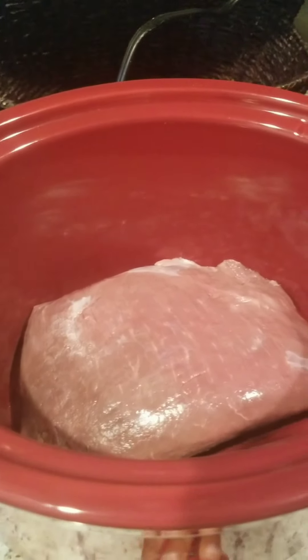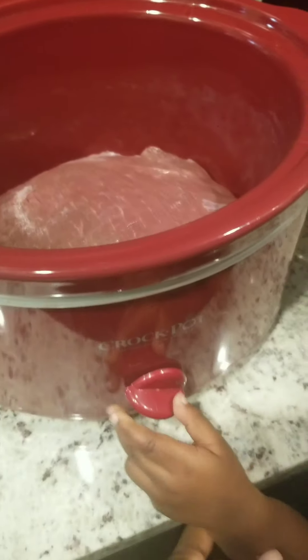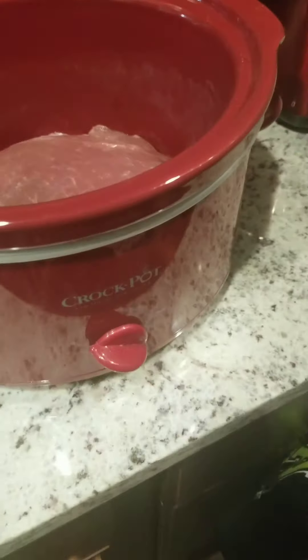I'm getting ready to prep my beef sirloin tip roast and let it cook in the crockpot - doing this with my little toddler over here. I have my potatoes cut already, I'm going to cut them up a little bit more. I have some broccoli and cauliflower mixed together.